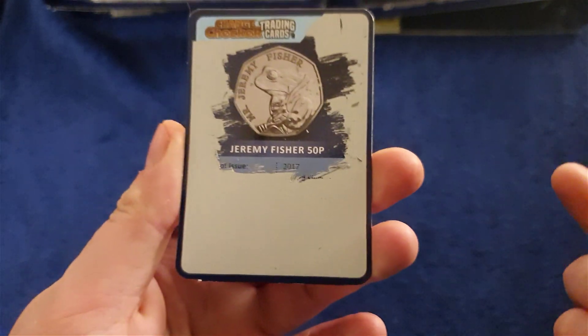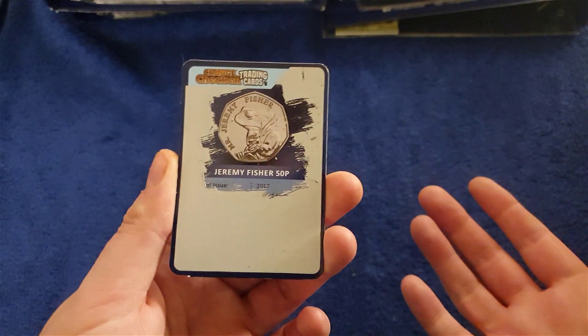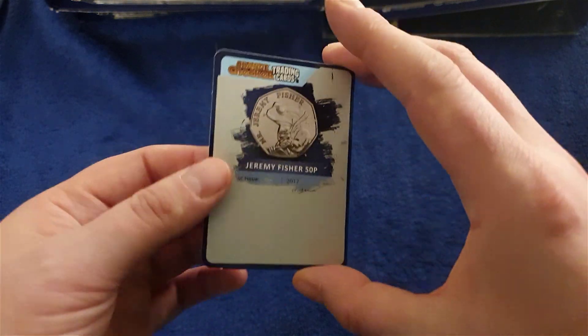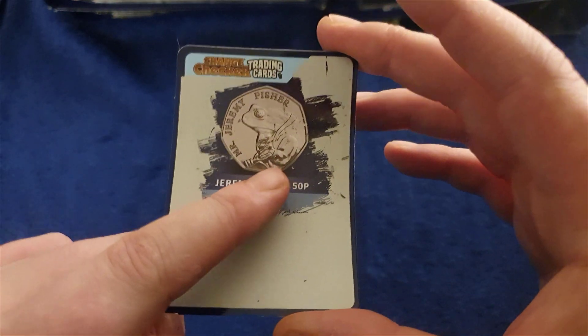There are 20 cards in the first edition and 20 in the second edition, which makes 40 in all. It'll be nice to see if I can get them all. I'll make a trading card video later. But onto this video instead for now — let's focus on what we have here.